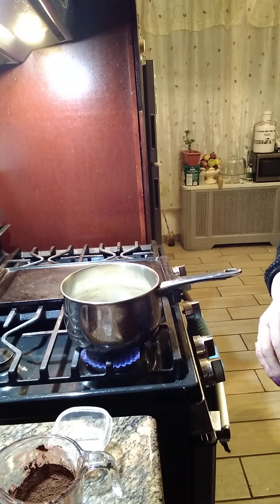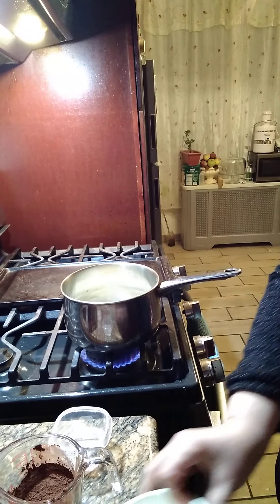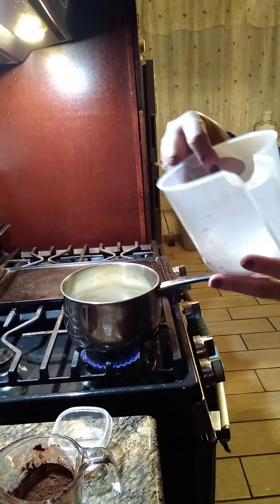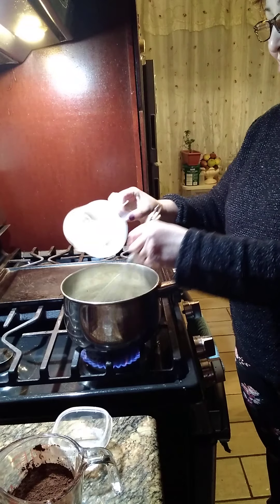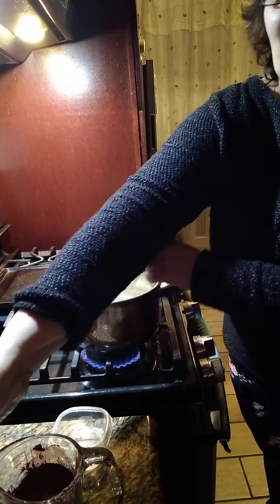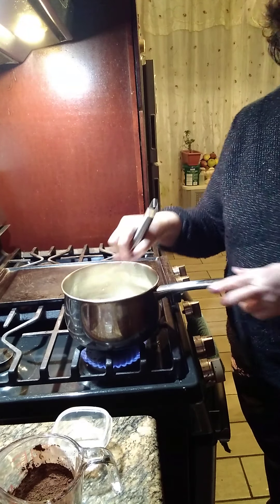And then to this we're gonna add our sugar. Right here we got four ounces of sugar — cuatro onzas de azúcar — que viene siendo media taza de azúcar, half a cup of sugar.